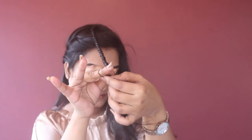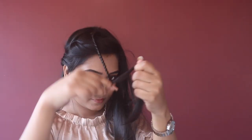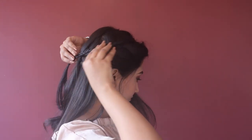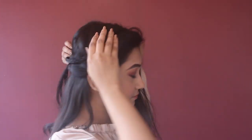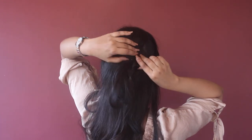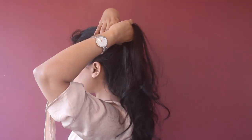Now I'm going to secure this with a rubber band. Then I'm going to fix this small braid over the French braid and hide this as well.